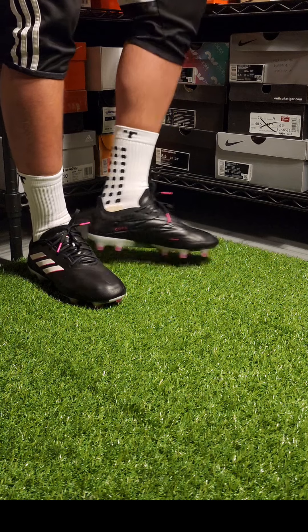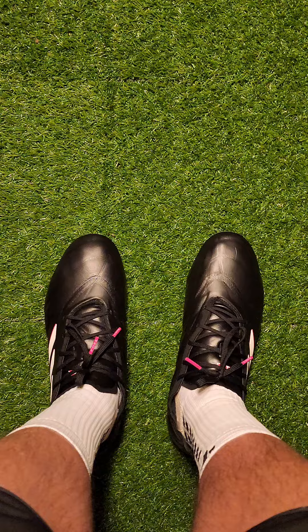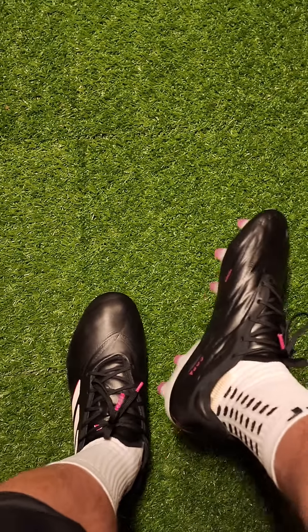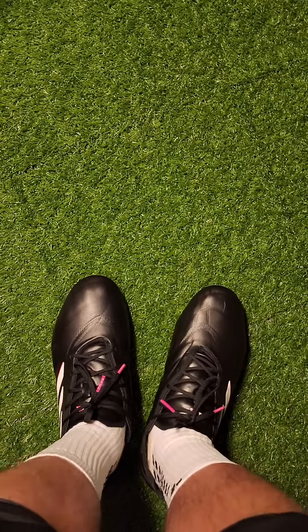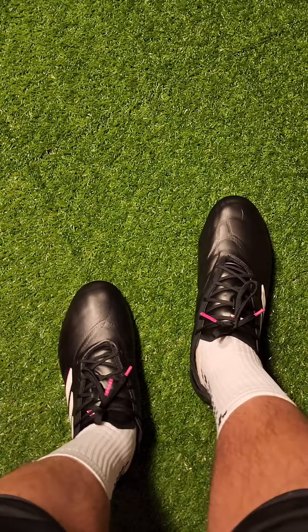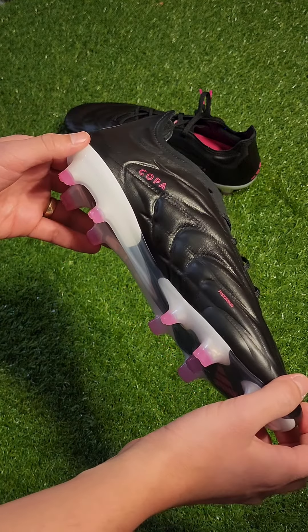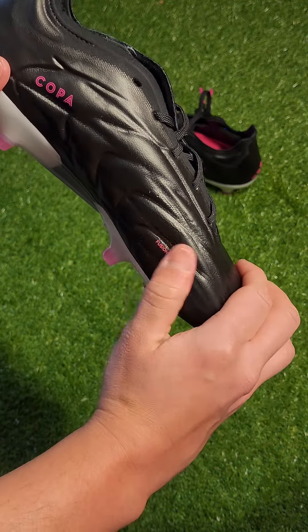The biggest win and loss of these cleats may sound familiar if you watched my video on the Copa Pure Plus. The win is that this is the best modern interpretation of a classic Copa — the fit, feel, and sole plate are excellent. I don't care that it's not a new sole plate if it's the right call for the cleat. The biggest loss is the grip texture on the instep: like the Copa Pure Plus, there isn't enough texture in the right places, so I don't think it really does anything.